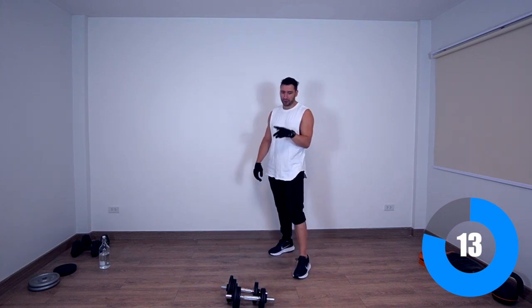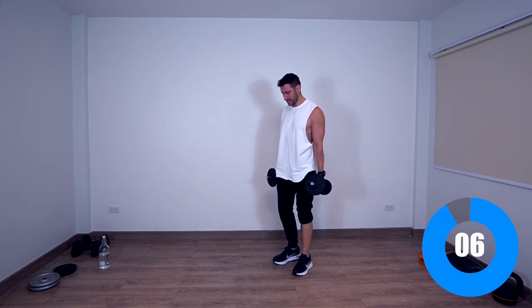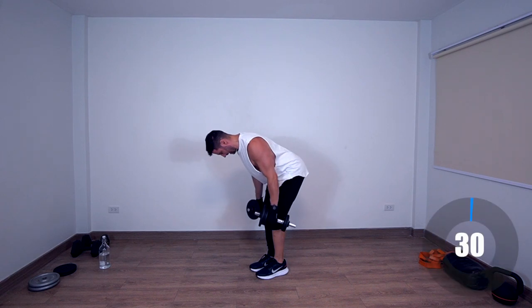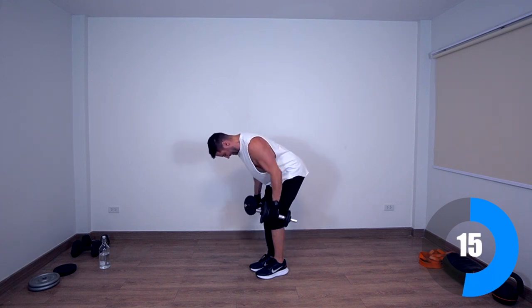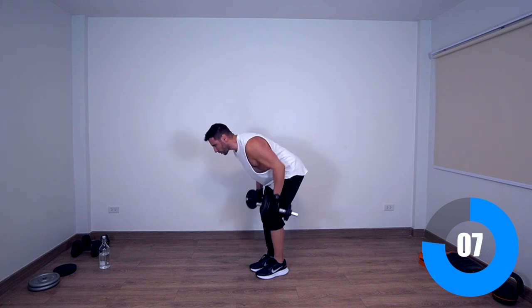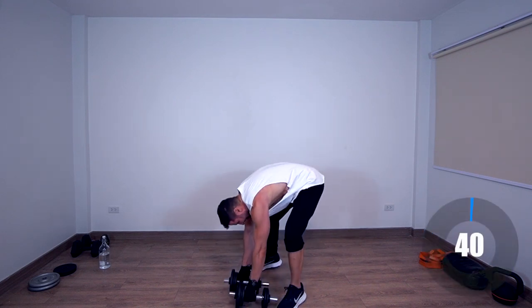Bent-over rows — last round baby, give it all you got. Let's go. Keep your elbows close to the body — imagine you're pulling the weight towards your back pocket, like you want to check the back pocket. Active rest — you can mix in some punches here and there, more calories burned.